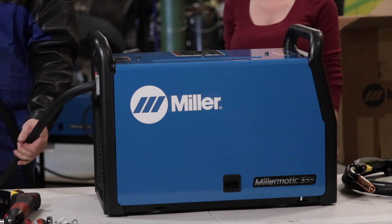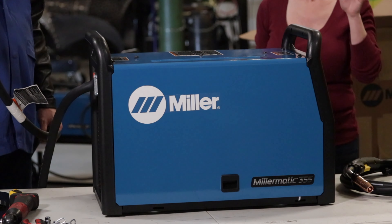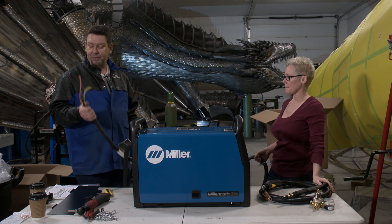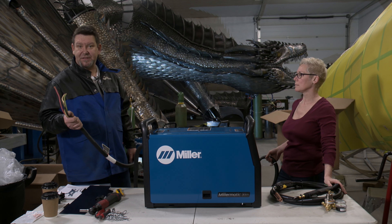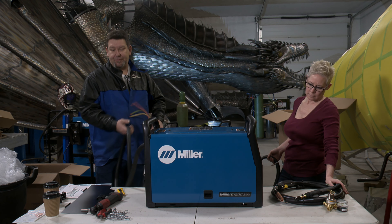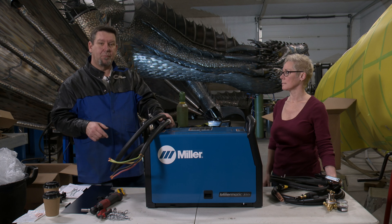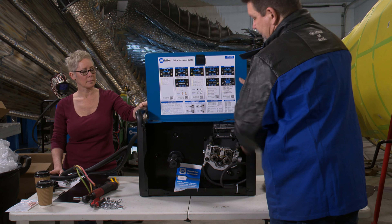These machines will work on single phase and they will work on three phase — you've got four wires instead of just three. It doesn't come with a plug because all plugs are different depending on whether you're running three phase versus single phase. I recommend running these on three phase if you have it — you'll get the most out of your welder. But they work great on single phase too; just wire your plug for single phase and you'll be good to go.